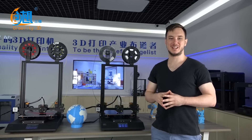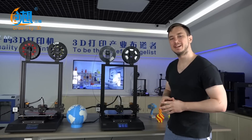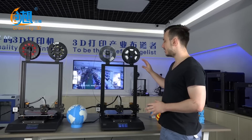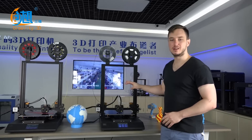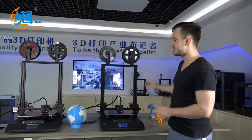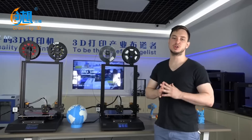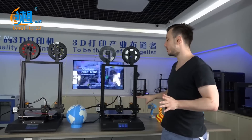Hello, welcome to the Creality YouTube channel. We're here today to share with you a very special announcement: our CRX dual extruding 3D printer. This is a very high quality product with an all metal construction and absolutely no 3D parts included.